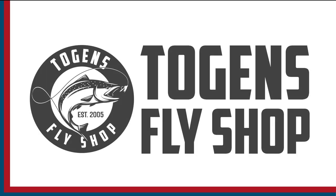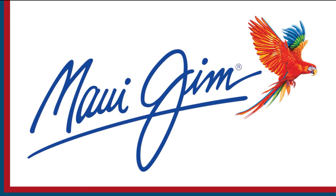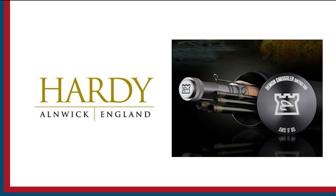Sport Fishing on the Fly is brought to you by Togan's Fly Shot, Maui Gym Sunglasses, and Hardy Rods and Reels. Well hello everyone, my name is Rick Pasek, Fly Fish Fanatic, and welcome to another episode of On the Bench with Sport Fishing on the Fly.